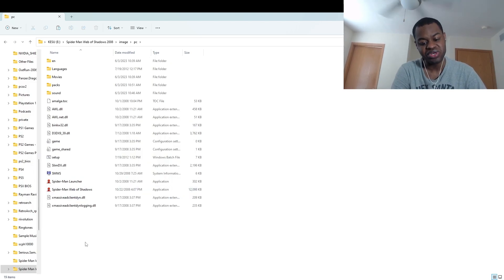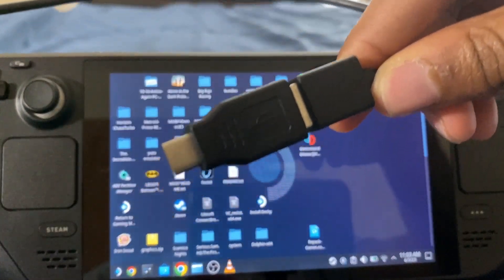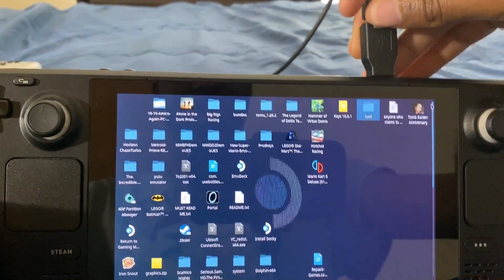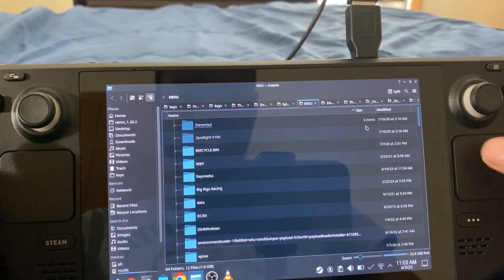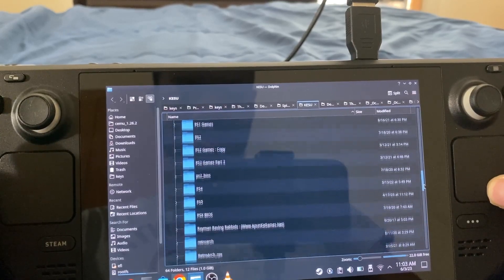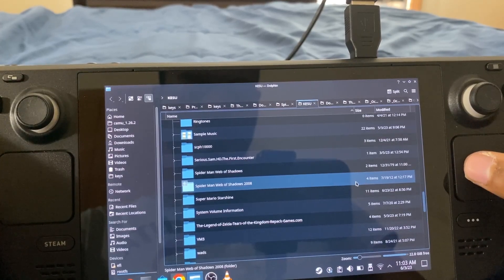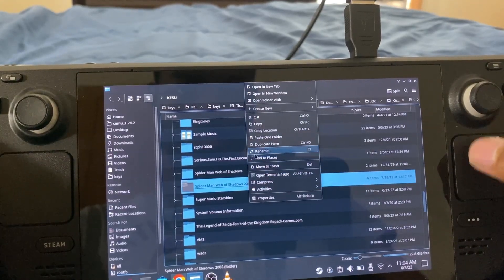So now I'm going to plug in my external hard drive using a USB-C to USB-A adapter into the USB-C port of the Steam Deck. There we go. Now I'm going to mount. And now what I'm going to do is copy the Spider-Man Web of Shadows 2008 PC folder — so now I'm going to copy.